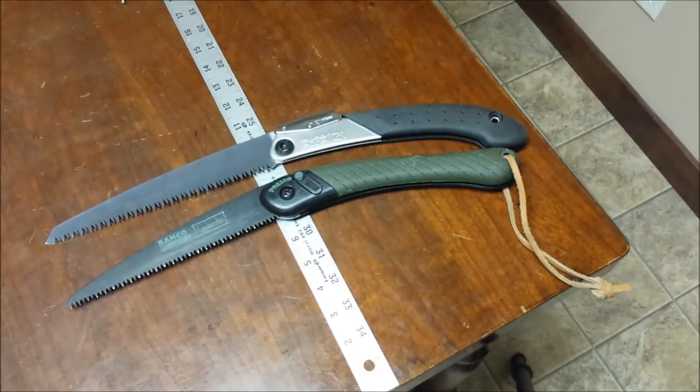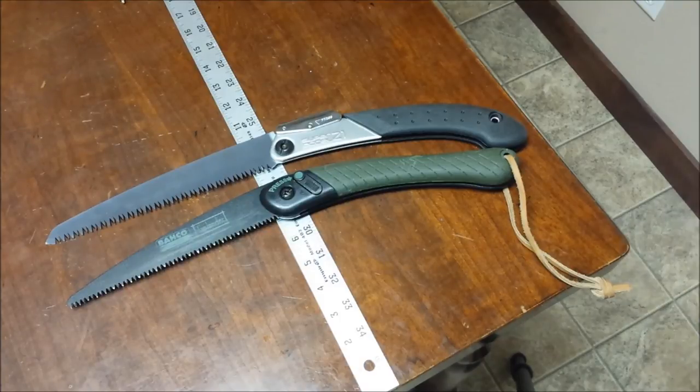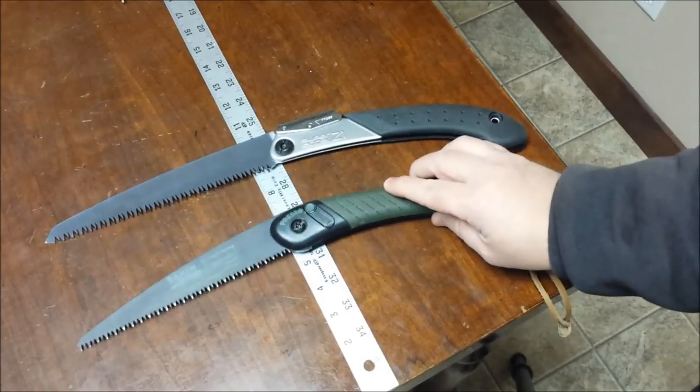So there's my comparison of the Silky Super Excel 210 and the Baco Laplander. I hope some of that information was useful and helps you make a decision if you're out looking for a saw. I'd carry either one of these depending on what I'm doing — I always have one of these in the truck.